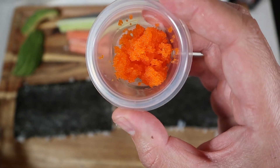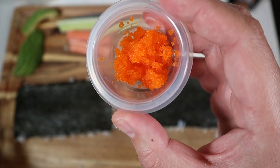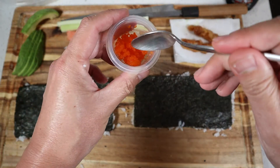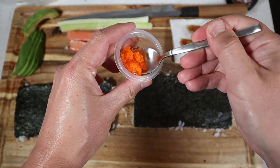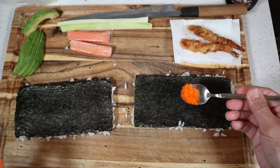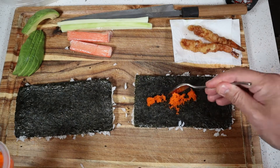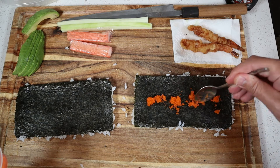Next thing we'll do is we'll add some smelt roe. This is called masago in Japanese terms. This is fish eggs from the smelt fish — it gives it a little bit of a nice texture and saltier flavor. So we'll just take our spoon and add some right to the middle of the seaweed, going from end to end.